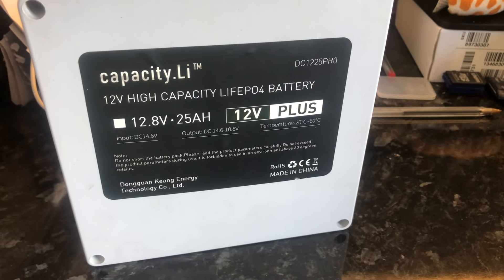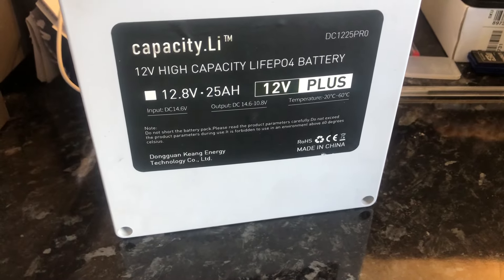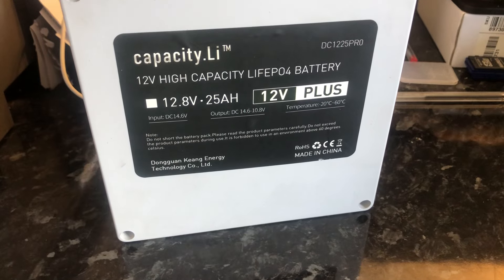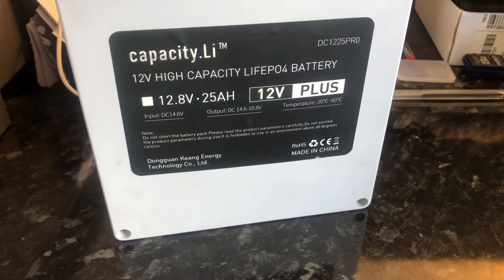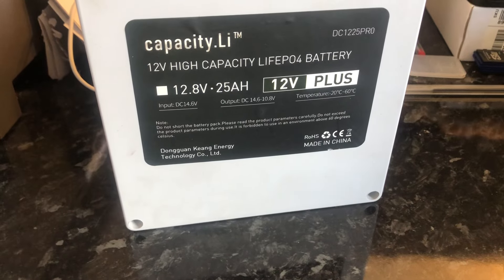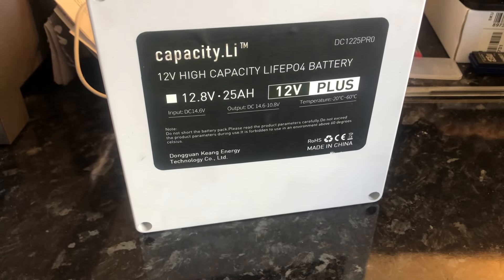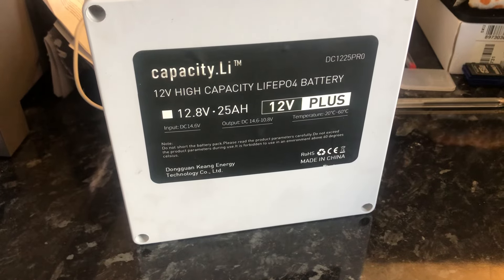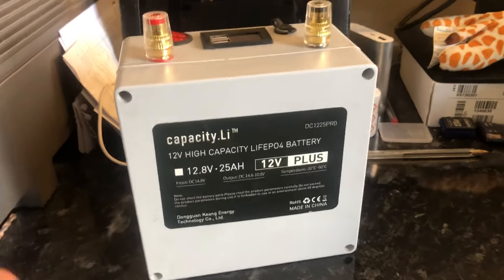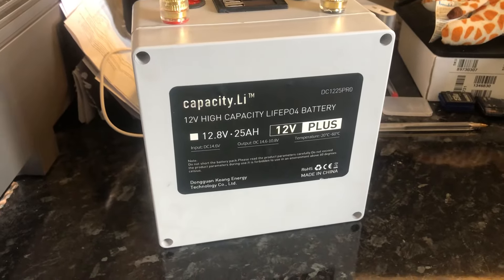The operating temperature range is minus 20 to plus 60 degrees centigrade. There are some warnings on it: do not short the battery pack, read the product parameters carefully, do not exceed the parameters during use, and do not use above 60 degrees Celsius. It's manufactured by Dongguan Qiang Energy Technology Company Limited, made in China. It comes in a fairly solid plastic case.